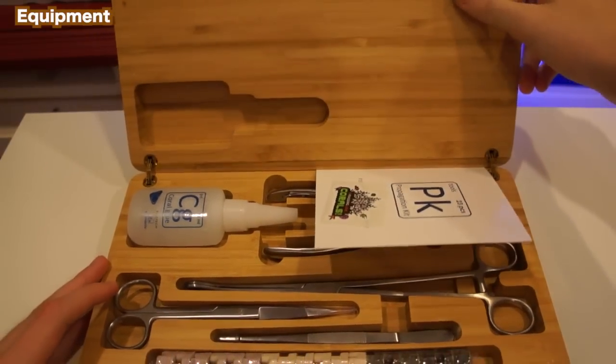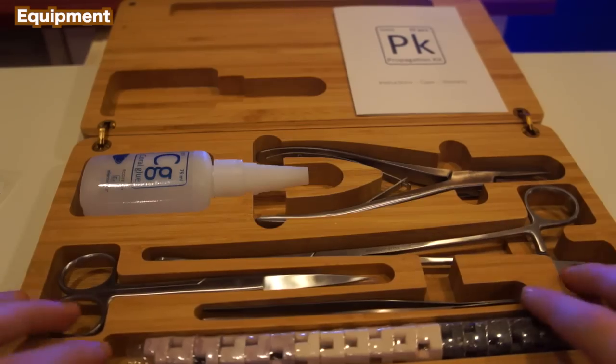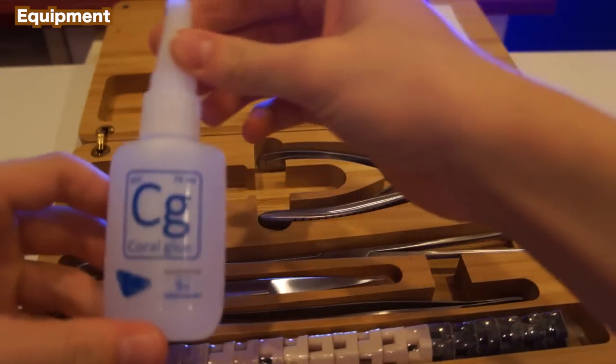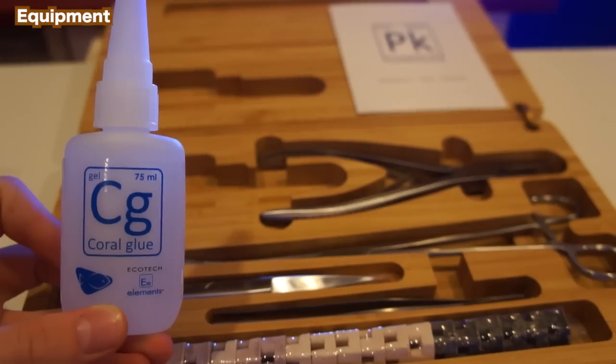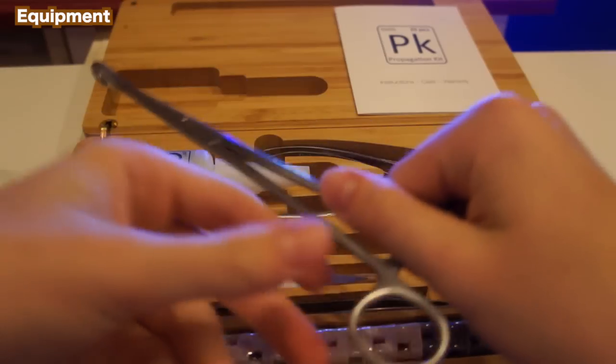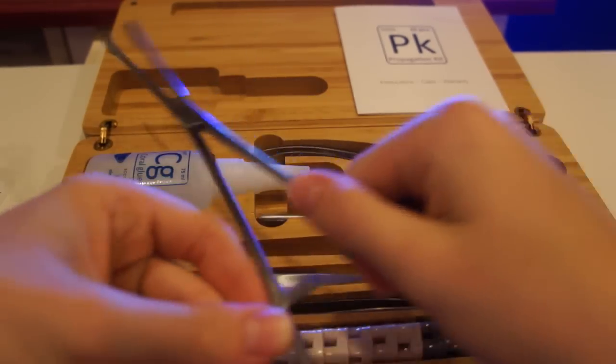High quality materials are what will really help you be efficient when fragging. The kit includes kiln-fired ceramic frag plugs in three different colors, Ecotech coral glue which is very fast curing and pH balanced, tweezers, scissors, bone cutting forceps, and soft coral clamps.